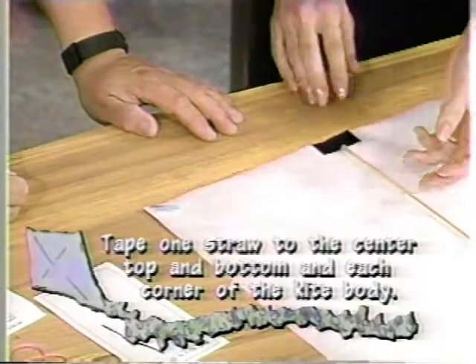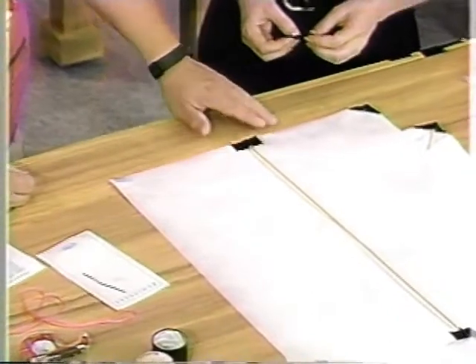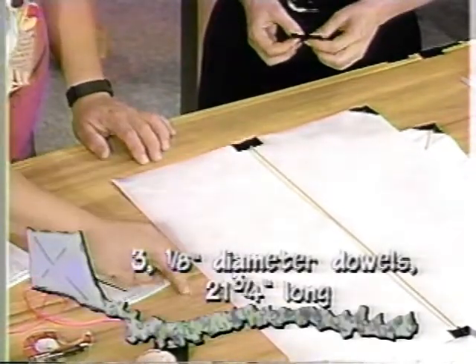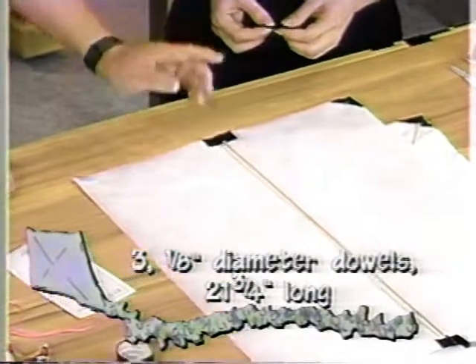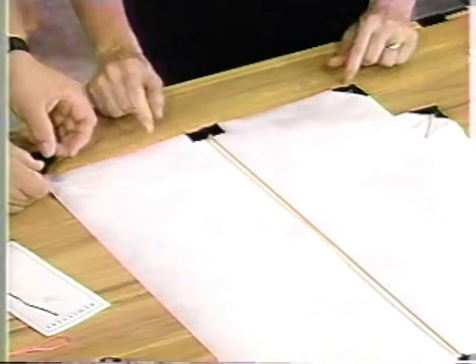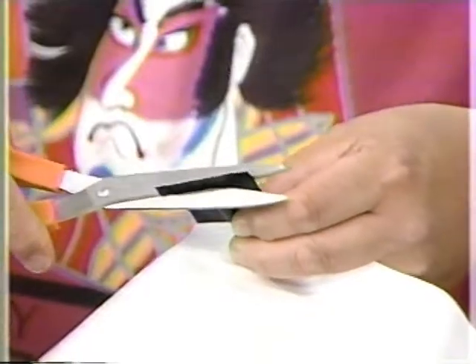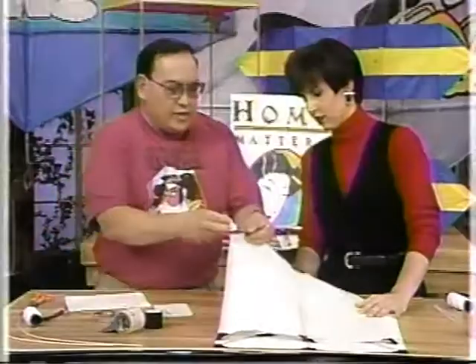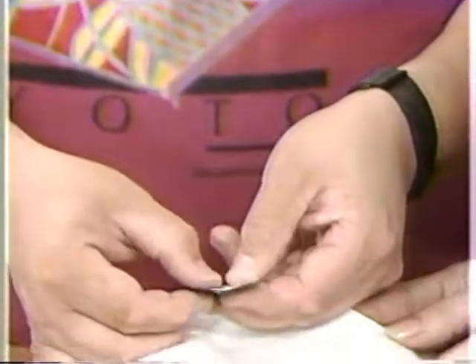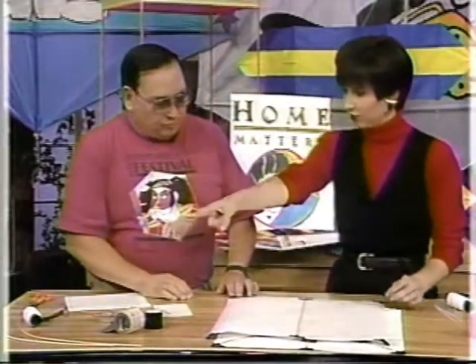We're using these straw pockets to put the dowel rods in. These dowels are eighth-inch dowels. The kite is 17 inches by 22 inches, so we need three dowels — 22 inches by an eighth inch. On the corners, you need one special step: trim the tape, cutting corner to corner, then fold it over to complete the pocket. Then you're able to put the dowel rod in it.